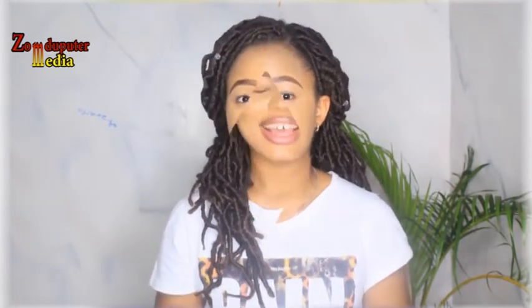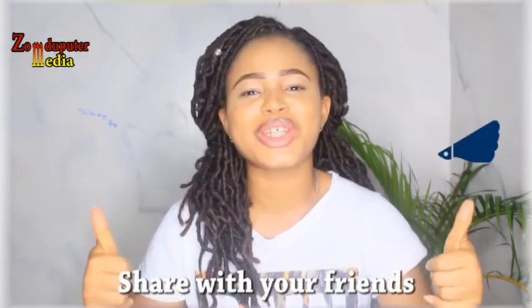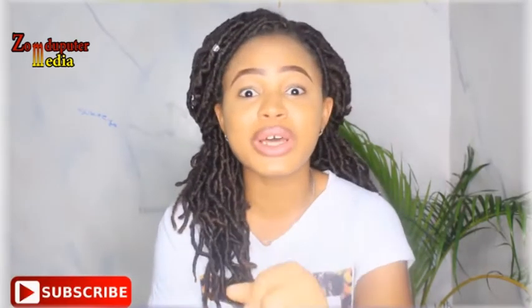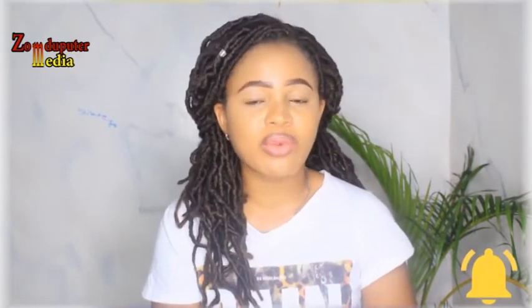Guys, that was just the simple way to prepare the Vaseline hack to whiten your teeth. I hope you found this video helpful. If you did, please share it with your friends and give it a huge thumbs up. Don't forget to hit that subscribe button and click on the notification bell so you'll always be notified whenever I share new videos. Until then, I will see you in my next video. Bye!